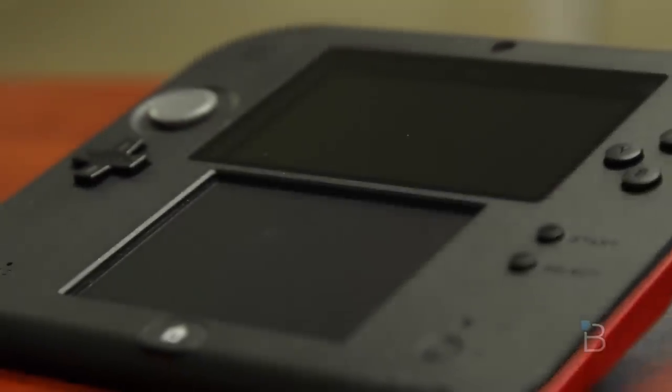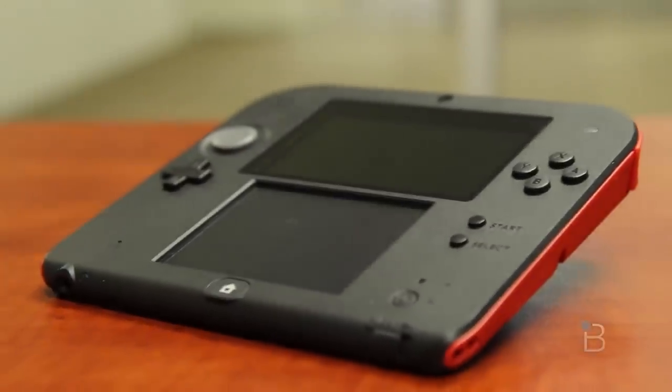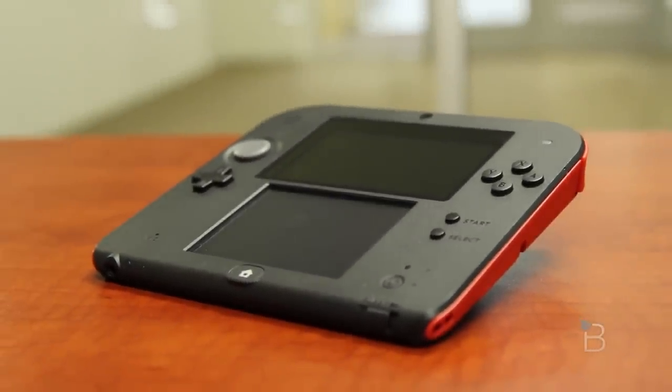The one thing I do worry about with the screens is scratching, since you can't close it shut like the 3DS. I wish Nintendo would have included a silicone cover for the front with the device — though I'd imagine you could probably make one pretty easily with some light magnets on the corners, or even something from a third-party accessory maker fitted to the front of the device.